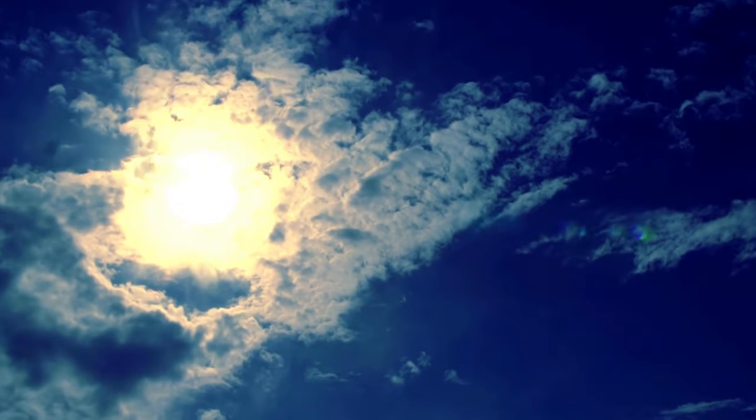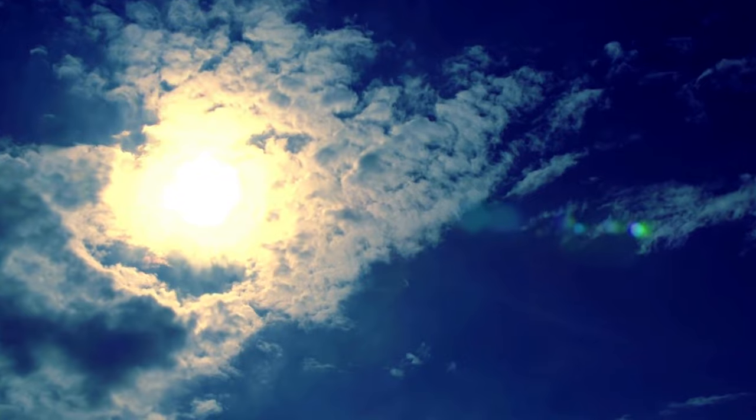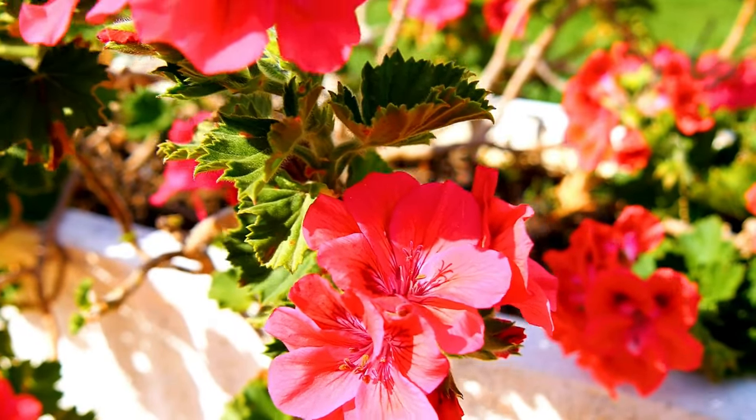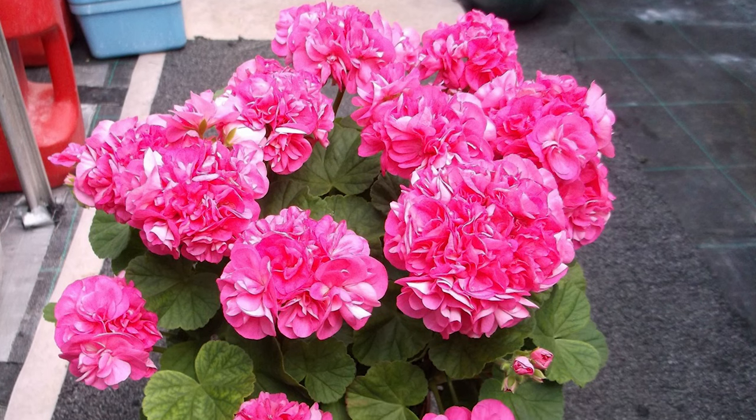First and foremost, give your geraniums a healthy dose of sunlight. About four to six hours of full sun daily can work wonders, stimulating those vibrant blooms we all love.